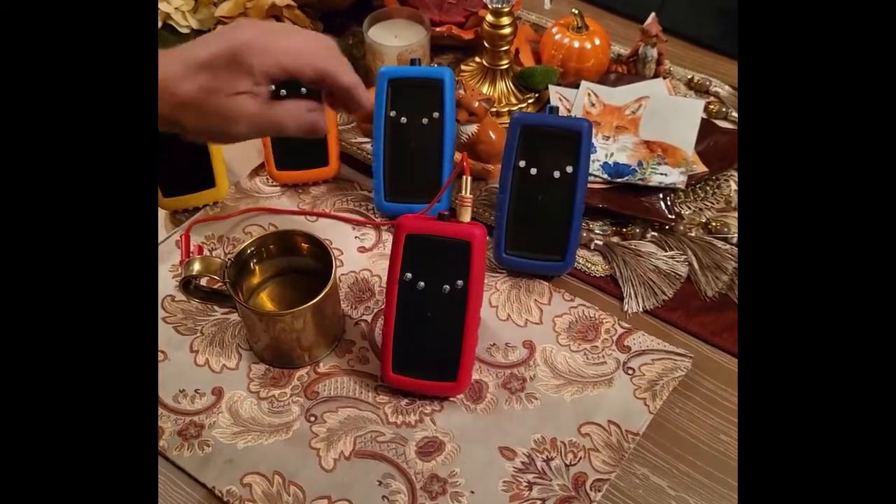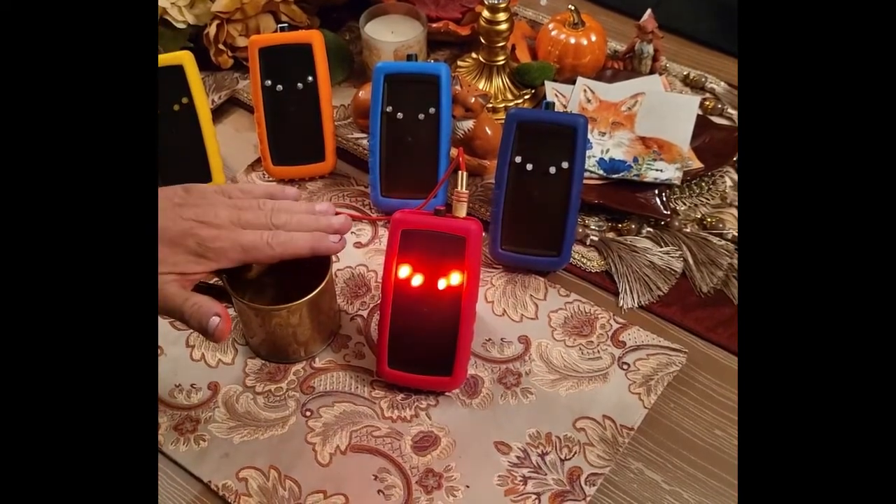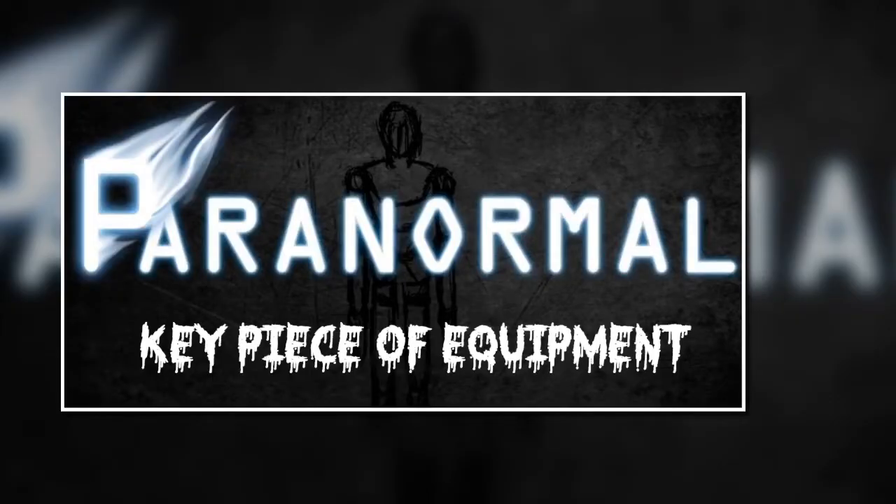In terms of paranormal research, this is a key piece of equipment. Here are a few examples of investigating scenarios.